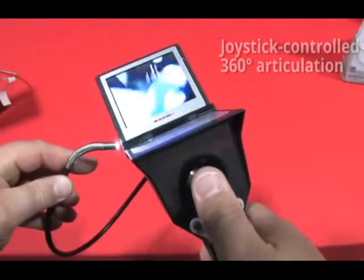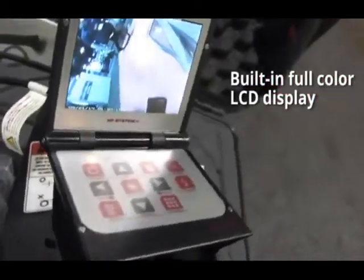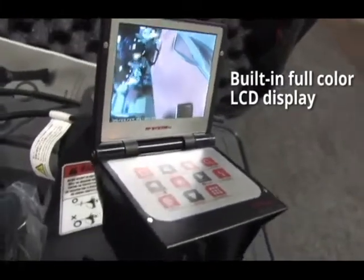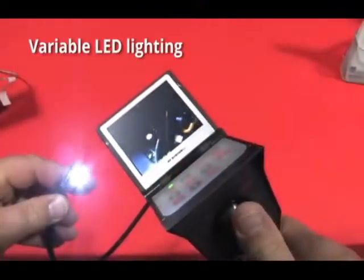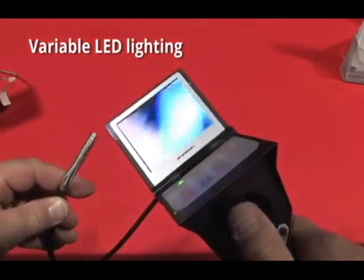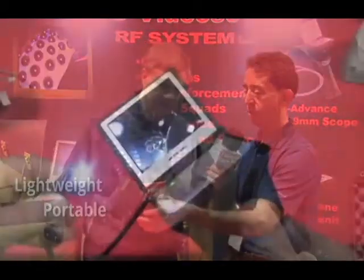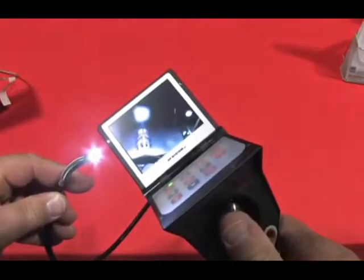It has an LCD monitor — a 640x480 pixel monitor — and it's got a medical grade digital camera in the tip, and four bright white LEDs. The lighting is fully adjustable, and the scope, as you can see, is very lightweight and very portable. This basically is the whole thing right here — the entire unit, all in one easy to use package.